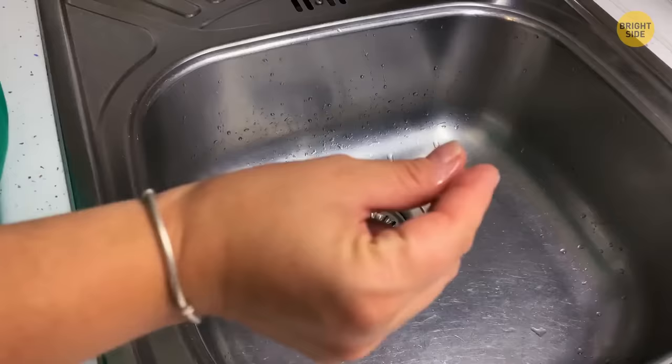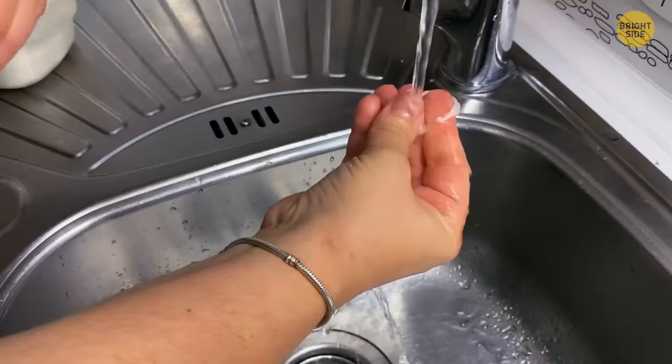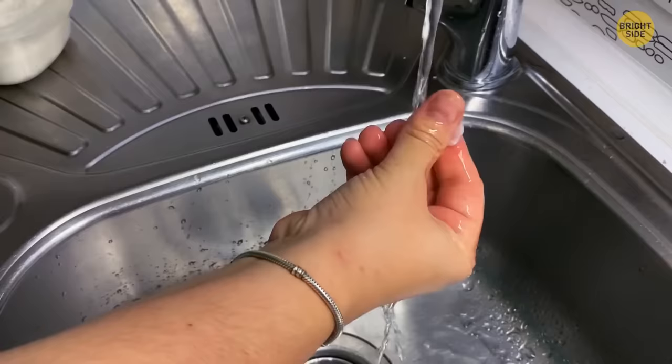Superglued your fingers again? Pour some salt on top of your stuck fingers, put them in water, and slowly rub. The salt mixture will dissolve the glue and release you in no time.